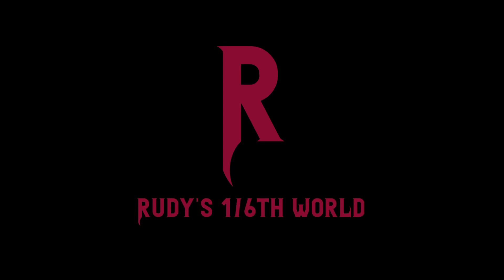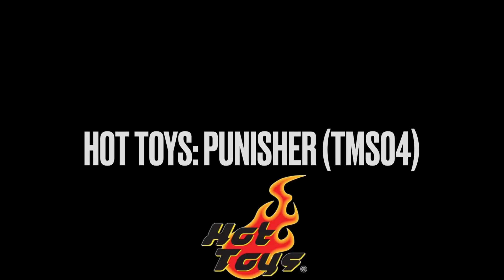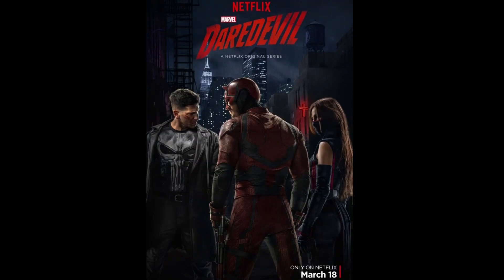Hello everyone and welcome back to Rudy's One Six World for another Retrospective Showcase video where we'll be taking a look at an older figure from my collection. Today, following the Daredevil review I did, I decided to take a look at the Punisher figure, also released by Hot Toys based on his appearance in Season 2 of Daredevil as portrayed by Jon Bernthal.